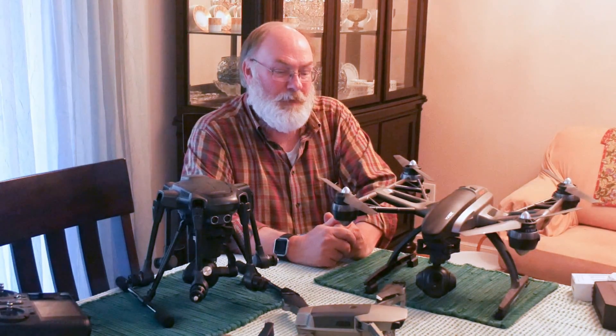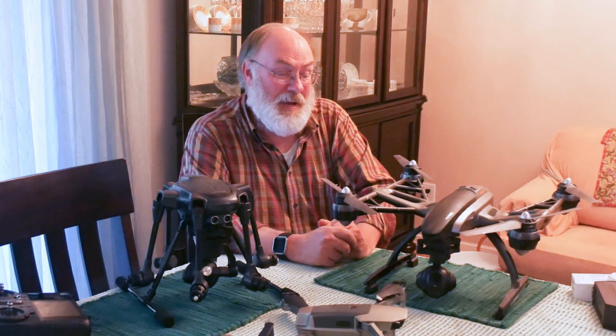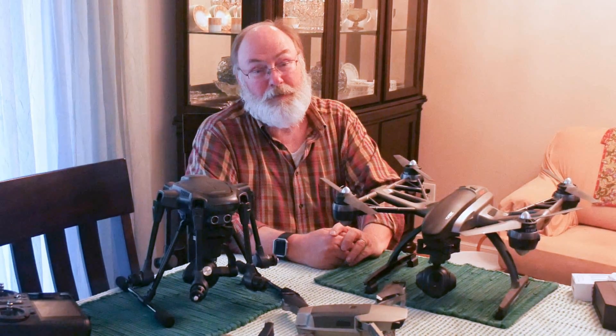My next tip is very simple, but it is so easy to get complacent and forget about it or not even think about doing it, and that is to inspect your aircraft before you fly.